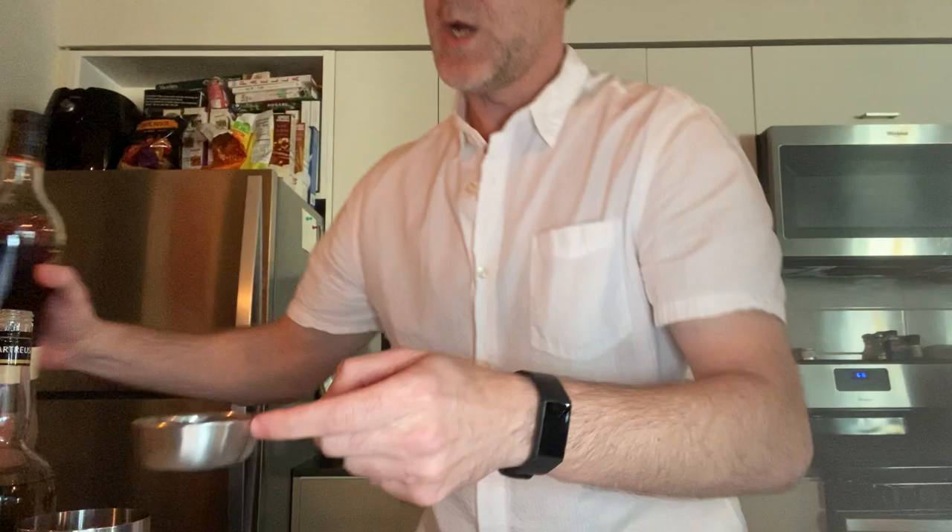We'll start by putting our ingredients into the shaker. We'll put in the rum — four ounces, since we're making two cocktails. You can give it a little taste if you like, and then we'll need to find the right simple syrup.